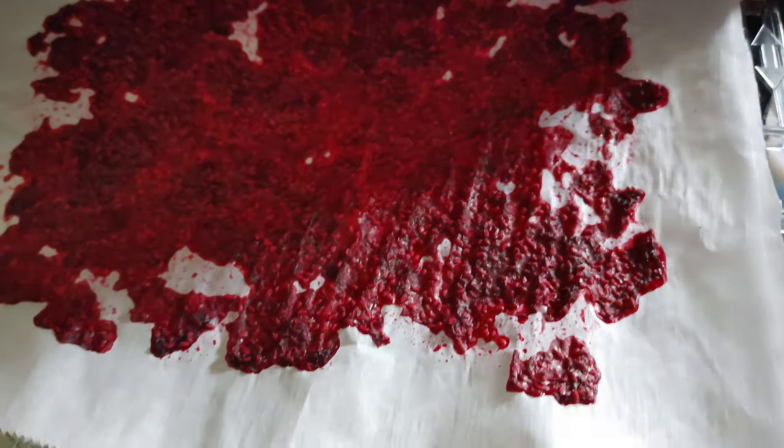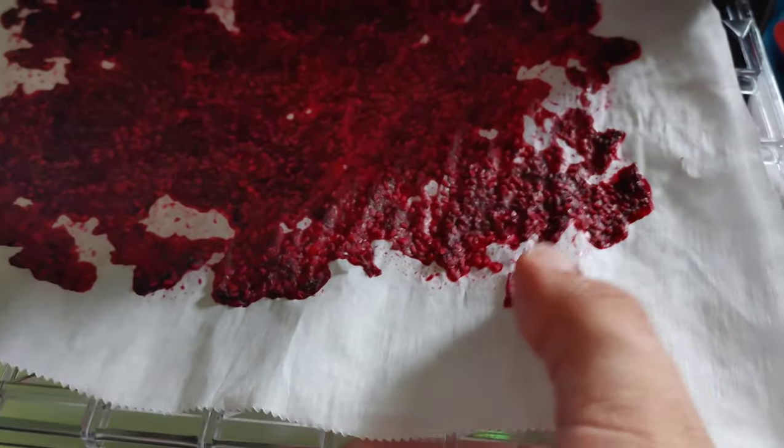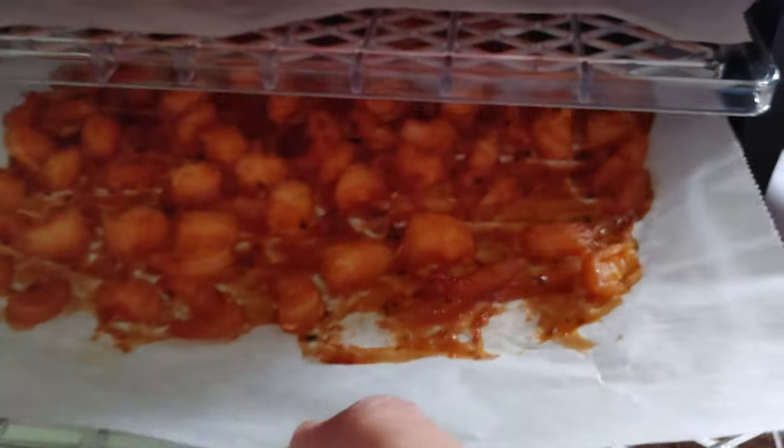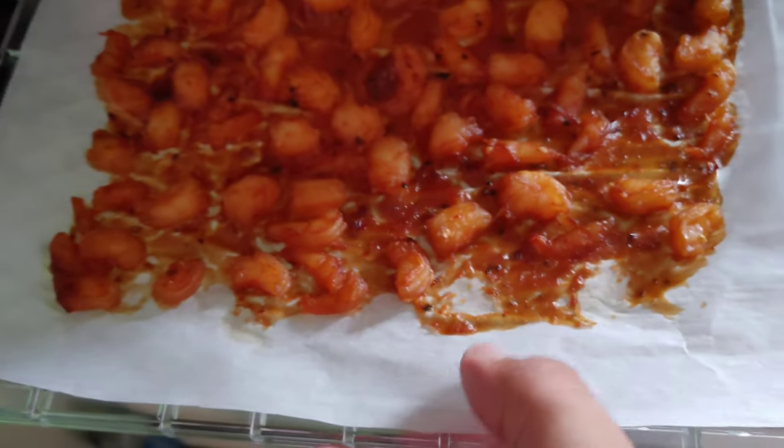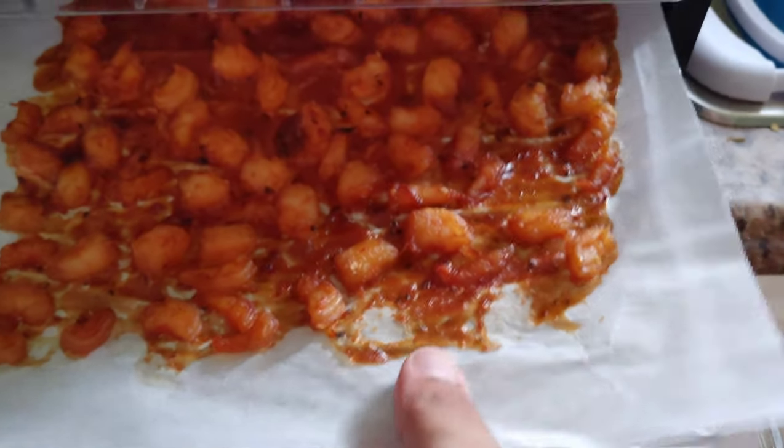So there's some fresh raspberries picked from our garden. I basically mushed them all up — dehydrates a lot faster. There's some shrimp, shrimp in the sauce. It's still got another hour and a half to go, but like you can see, it's working great.